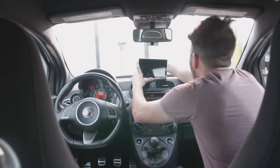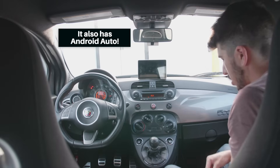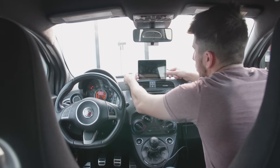It's literally so easy to set up that I think anybody, including my grandma, could do this in about 60 seconds. Basically, you just put the suction cup on, you plug the power cable into your 12 volt, and I like to run my cables around the back so it's a little bit cleaner.